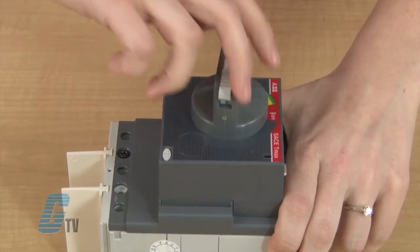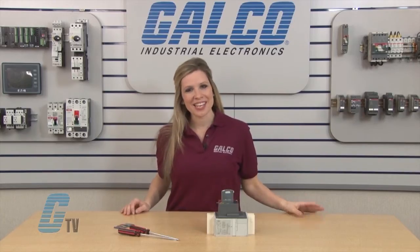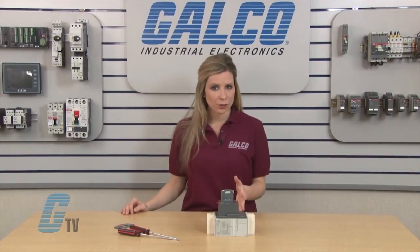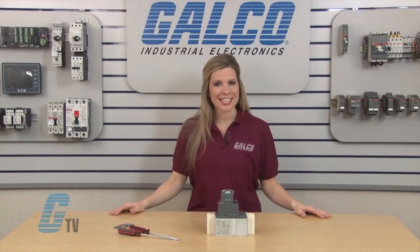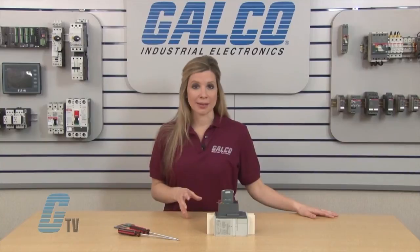I can now operate my circuit breaker with the new operating mechanism. An accessory that comes with this operating mechanism is a compartment door interlock that prevents the compartment within an enclosure from opening while the circuit breaker is in the on position. This is not intended for the enclosure itself.